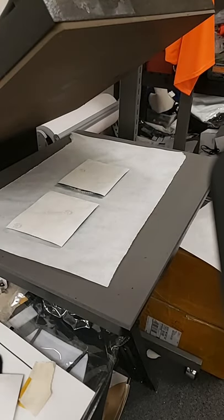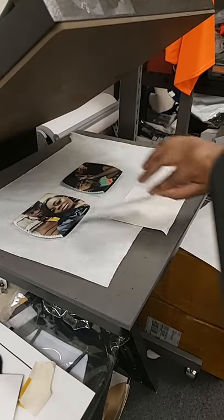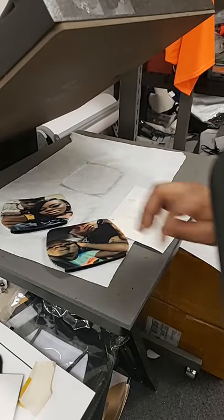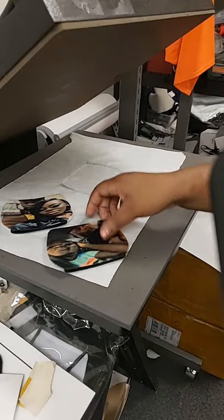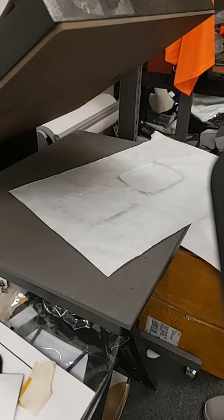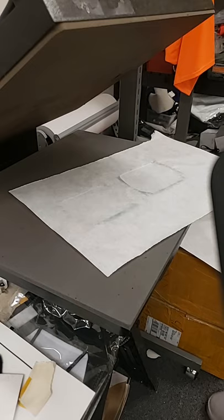I don't think I changed the pressure on it, but that's how those turned out. Those are the two koozies for the wine glasses. Next we're going to do the coasters.